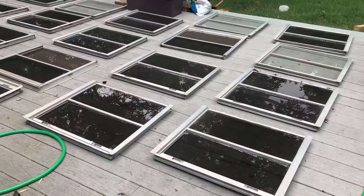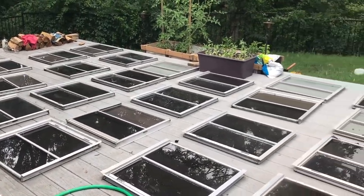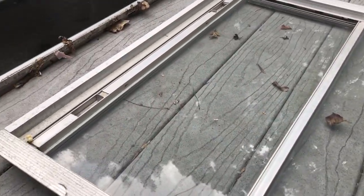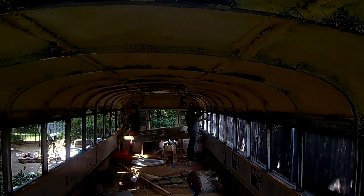Clean windows. There you go. We discovered that there are three windows that are clear arbitrarily — they weren't in the same place or anything. I think they just got replaced in the bus. Gonna paint the windowsills, because we forgot again!